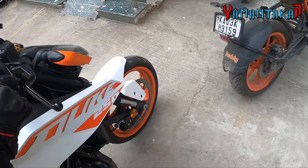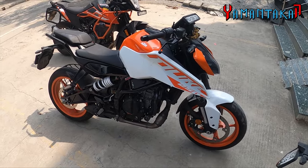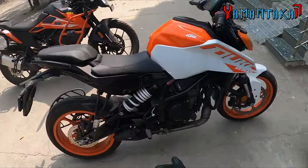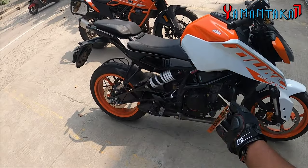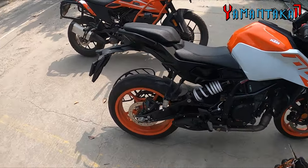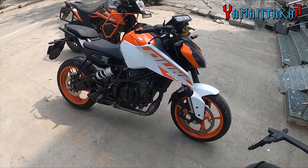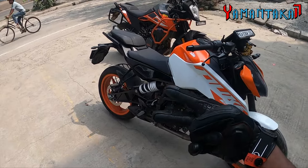There you go — the 250 Duke. This was the old model, once again without the DRL or the color screen. But since it's mechanically the same and the new model isn't available for test ride, I took this out to show you how it feels on the road. Really impressed — as always, there is nothing lacking in the performance or handling area. Amazing bike, no doubt — go for it if you're into riding fast and looking cool. This is your bike. Till then, later — see you, ciao!